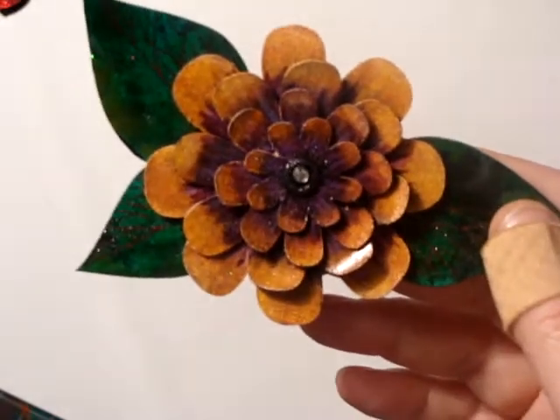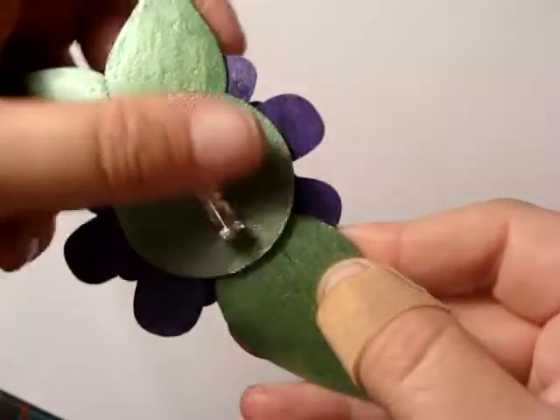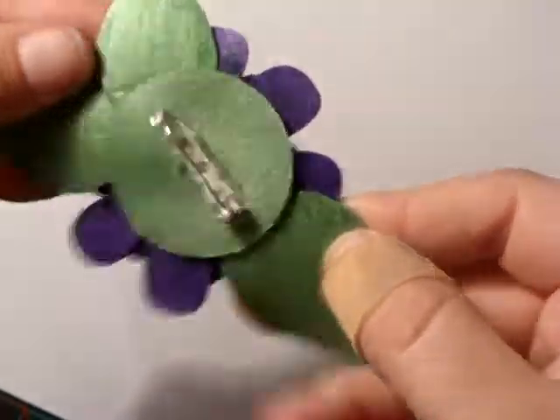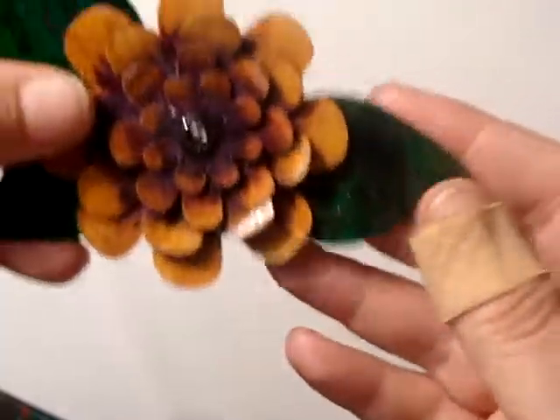One of the things I showed you in my first video was this flower brooch that at the time wasn't quite finished. I've done the back and added the pin on. Like I said before, that's for me, so it's actually finished now and I get to wear it — that's pretty cool.